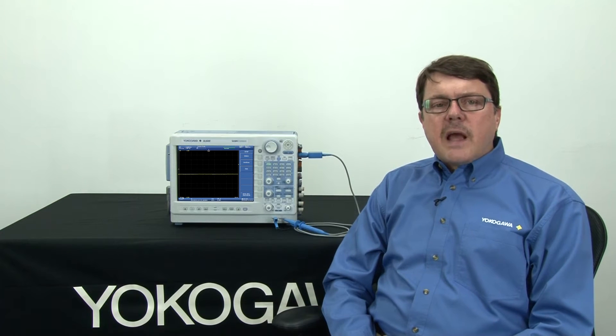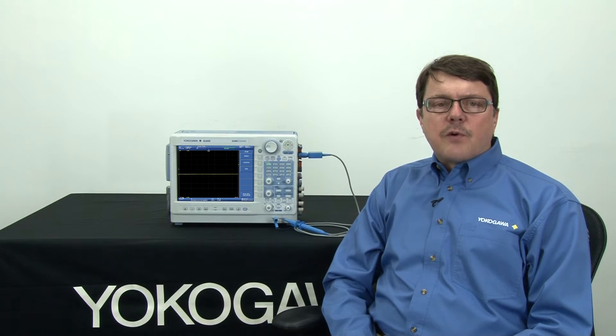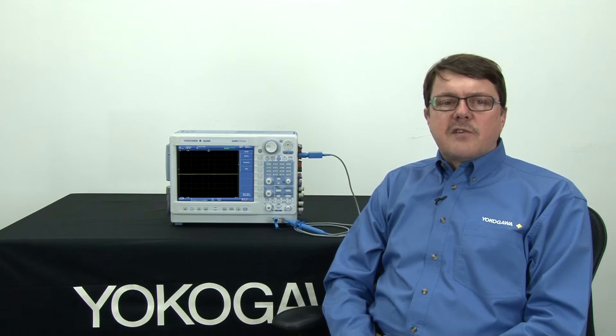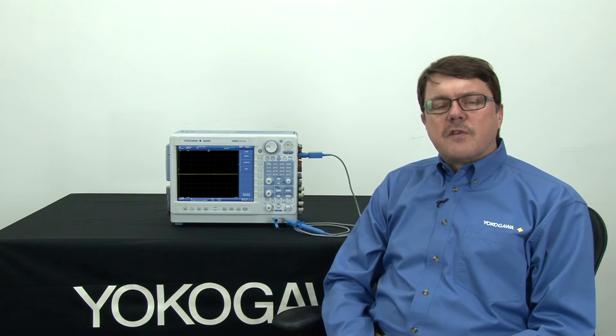A classic application of the Dual Capture feature is the chatter test. If I were subjecting a device under test — such as a connector assembly, a cable, or a relay — to a vibration test, then Dual Capture would record the successful conductivity of the device under test at a low speed. But once my device under test failed, this open circuit would be recorded at a much higher sample rate in a burst, and this has the added bonus of conserving memory.